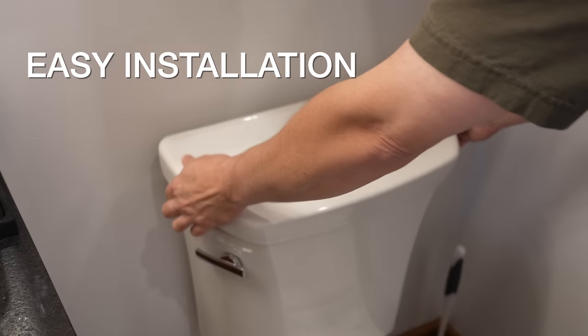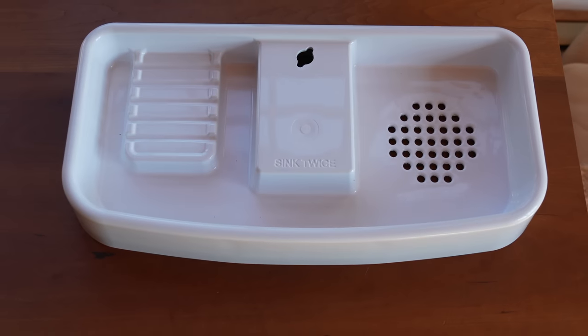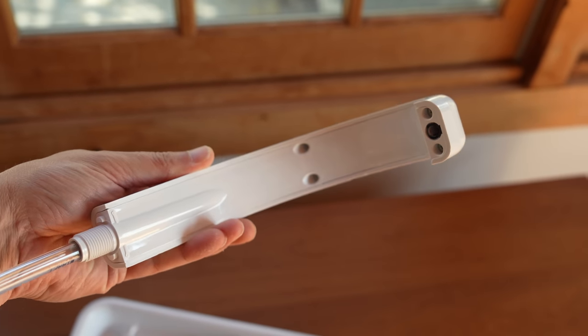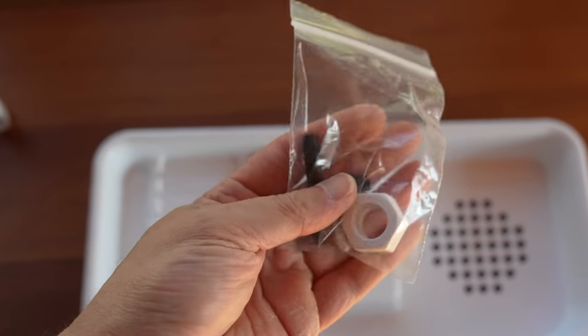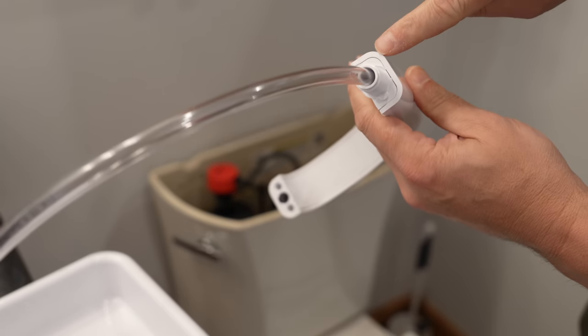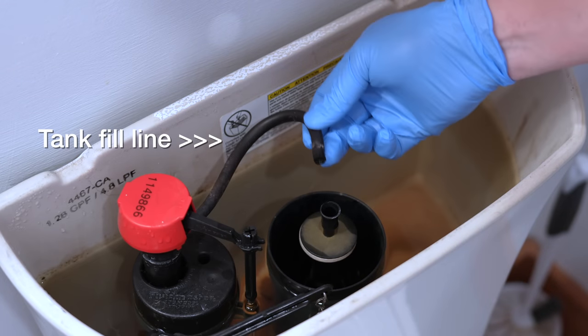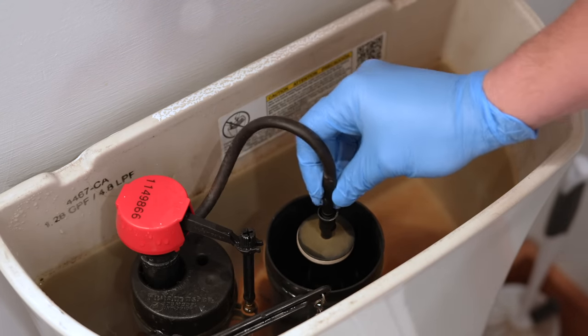Installing one of these is surprisingly easy. You just start by removing your existing toilet tank's lid. This model is called the Sink Twice. First, attach this small faucet to it. They give you everything in the box, including the tubing and these fittings, but essentially all you're doing is tapping into this fill line. You usually don't need any tools — just undo your old hose, connect this T, and then the other end attaches to the bottom of the faucet.